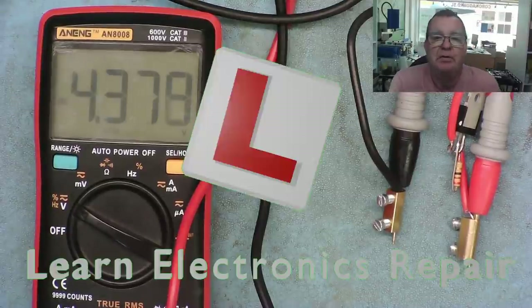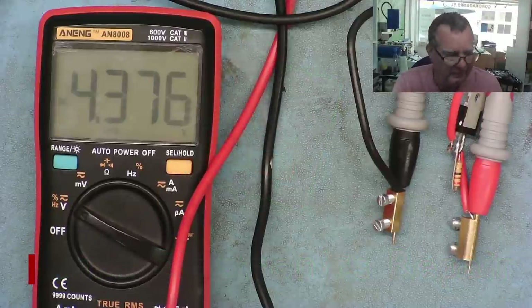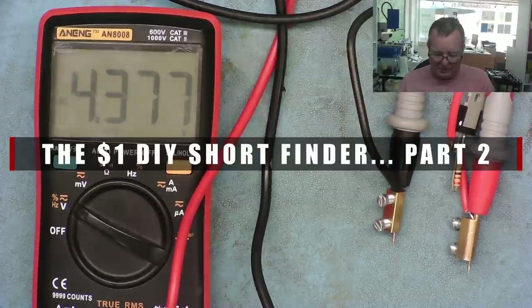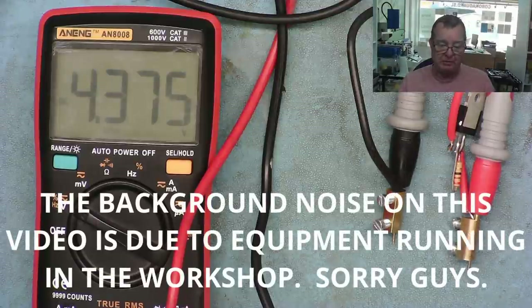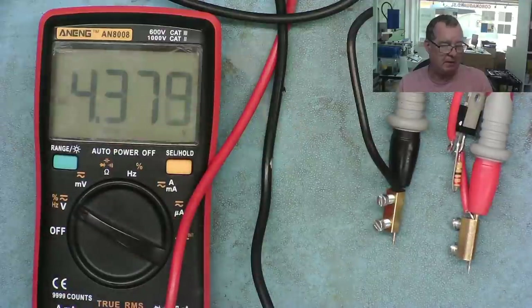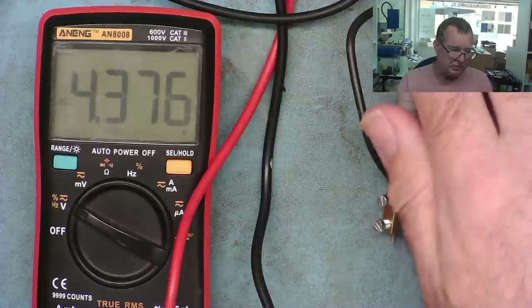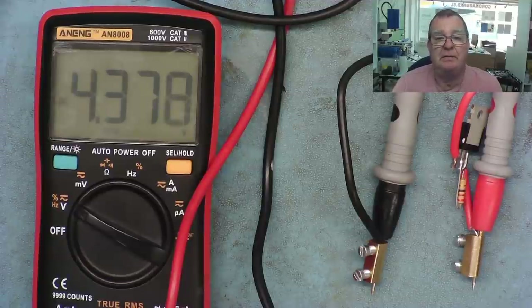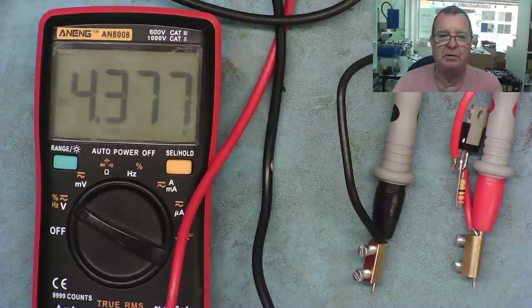Hi guys, welcome to another Learn Electronics Repair video. About two weeks ago I made a video explaining how to take a normal multimeter and convert it into a very sensitive short circuit finder, capable of finding a short circuit to a single capacitor within a whole bank of like 15 capacitors. I proved it worked very well and this modification cost like one dollar.